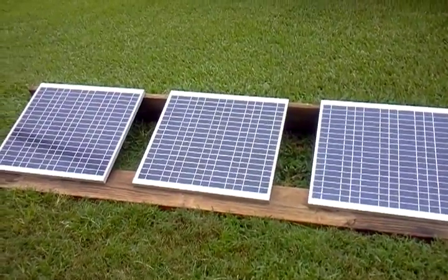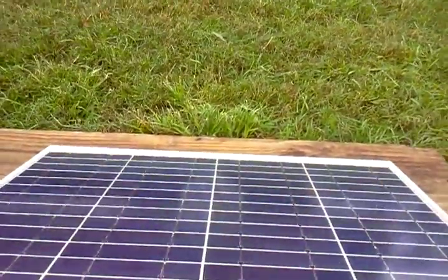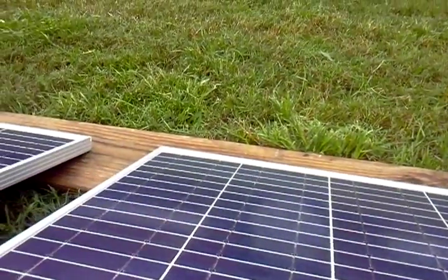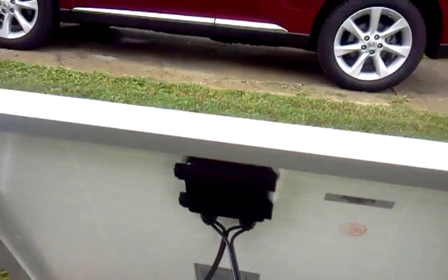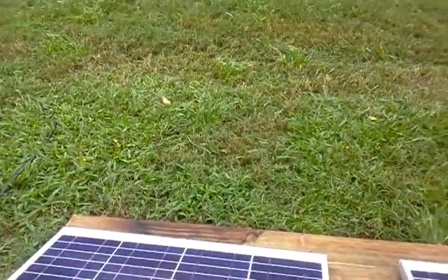Here's the 150-watt solar system I did all the pre-wiring on. These panels are all hooked together first — when the wire goes in there, that one's going into the next one, and then the last one has a heavier wire on it so I won't lose voltage over the long run.